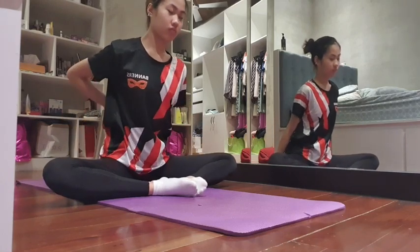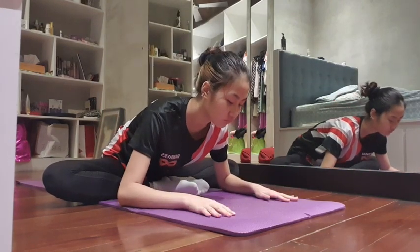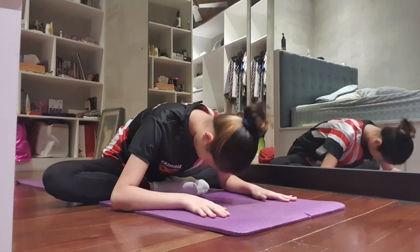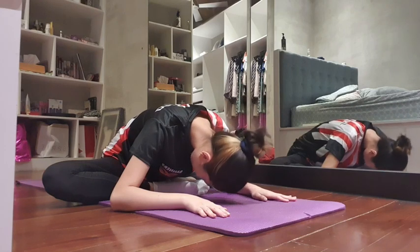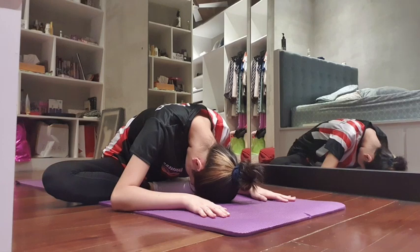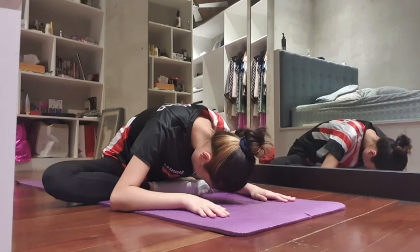Now with the heels together, keep the back as straight as you can and your knees as low as possible. Lean forward, aiming to keep the chest low instead of curling inward — the chest, not the head, should be the lowest point. Put your arms to support you either in front or on your knees. Inhale for four, exhale for eight, and repeat for two full breath cycles.